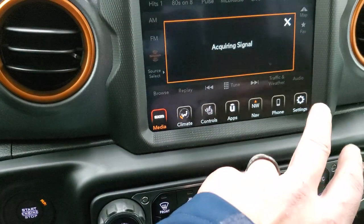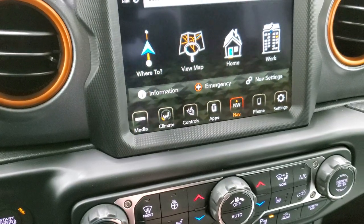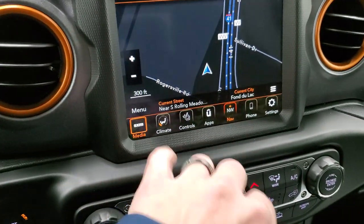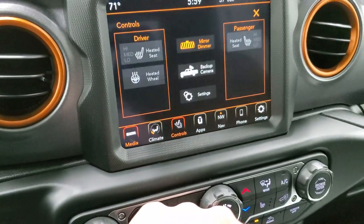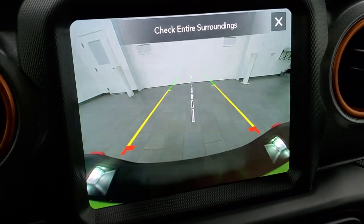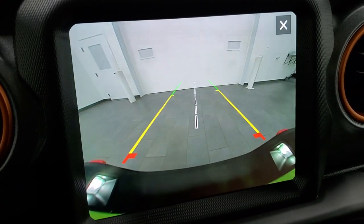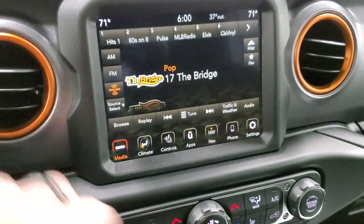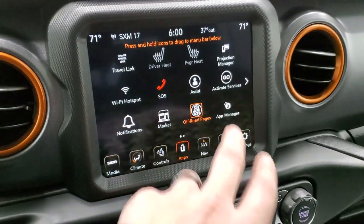This one has the 8.4C radio, which gives you the factory navigation system, as well as AM, FM, and SiriusXM radio capabilities. You have your heated seat and heated steering wheel controls, and you can check out that backup camera. What I love about the new backup cameras on the Jeeps — the Wranglers and Gladiators in particular — is that they're HD, super crisp, super clear, and really helpful. You also have all your different apps including the off-road pages, which are really cool.